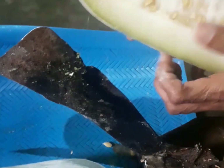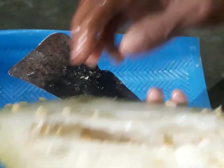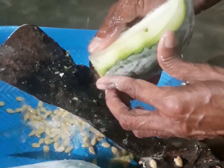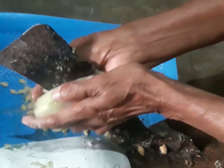We will cut the leaves, I will cut the leaves and they will be cut. The leaves will be cut very small.